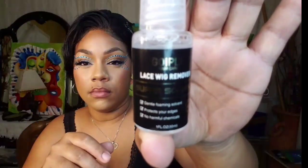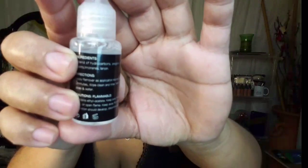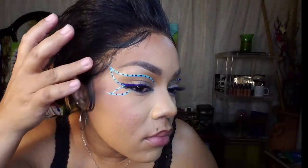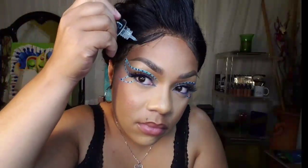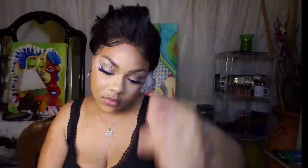I am going to be removing this - it's been about five days and I decided I wanted to change my hairstyle. It gives you directions on the back. It doesn't have a smell to it, it's not oily, it's just liquidy. I didn't really care for the glue because it has a stickiness to it when it's old, and it was lifting in the front, so it's time to go. I placed the solution on the lace and I'm just rubbing it in, making sure to saturate it and get it everywhere - that's what it says to do.